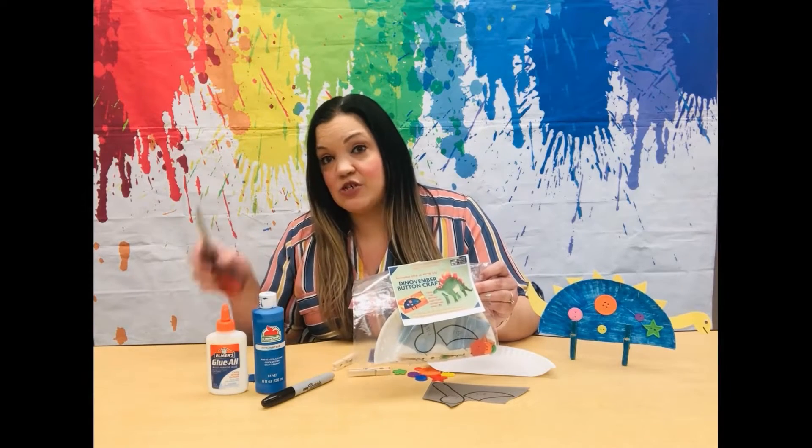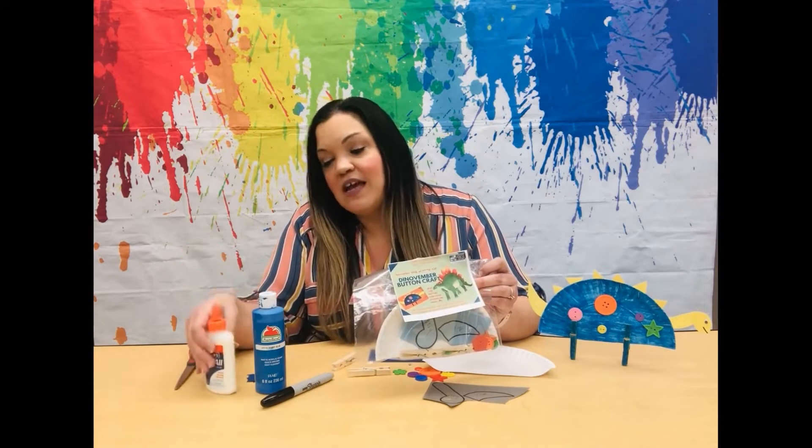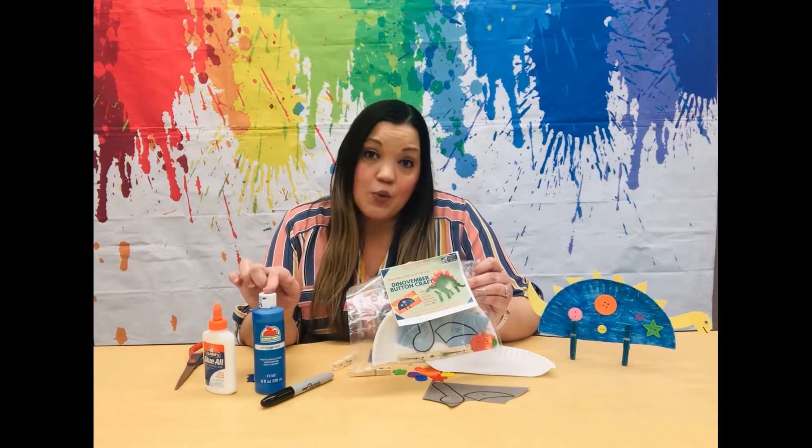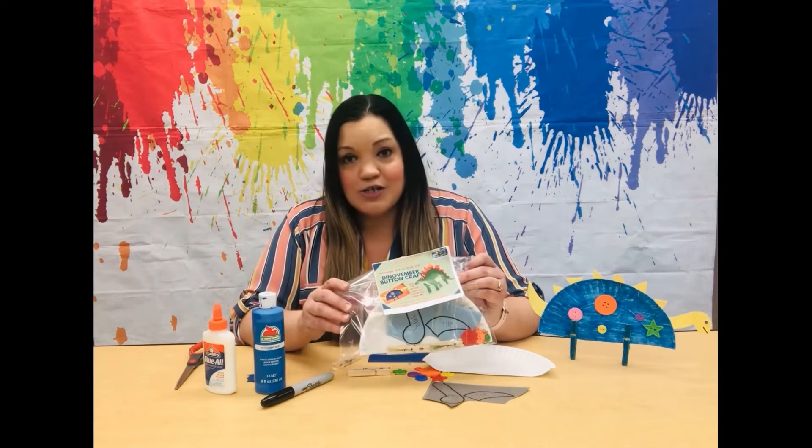In addition, you will need a pair of scissors, a marker, glue, and also something to color a paper plate with. You can use paint or you can use crayons or markers or even colored pencils.